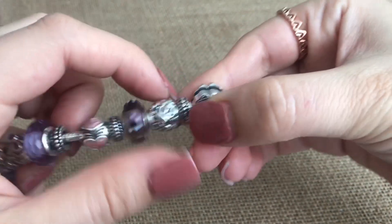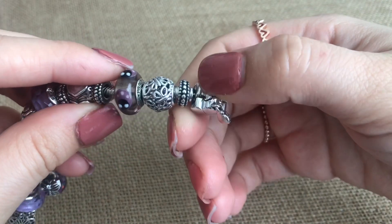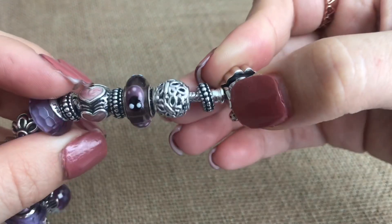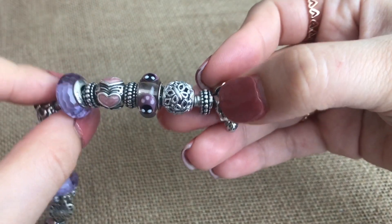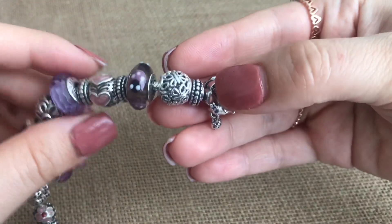On the actual bracelet, first I have one of these spacers. It's very thin, it has that beading all the way around. Then I have an openwork butterfly charm. Butterflies are one of my favorite animals, and that's why I initially started collecting butterflies.